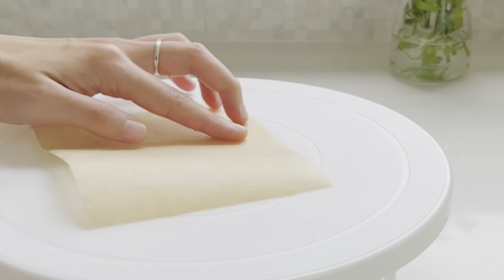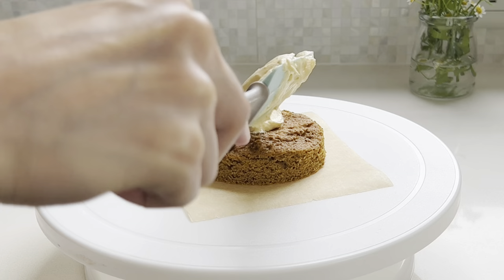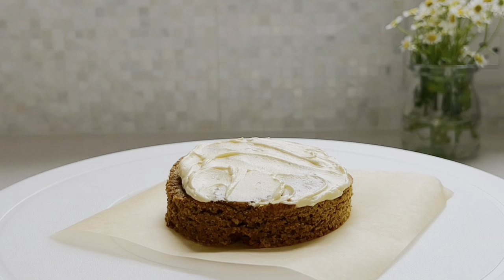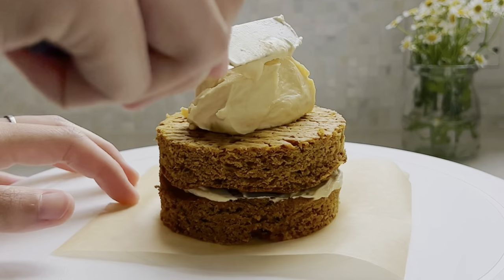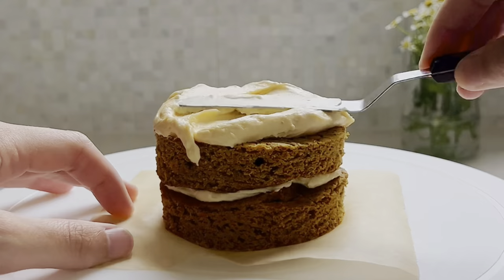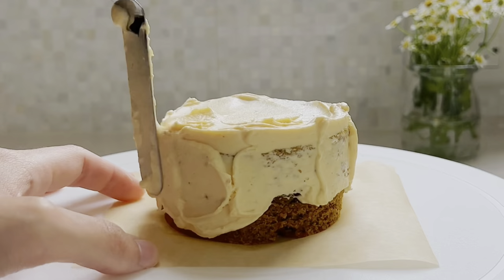I spread a thin layer of frosting between to adhere the layers of the cake and used most of the remaining frosting for the outside. It's a bit hard to frost a small cake, but just work from the top and gently ease the frosting down the sides. I like to start with a thin layer to lock in the crumbs, then go in with more and repeat the same process.